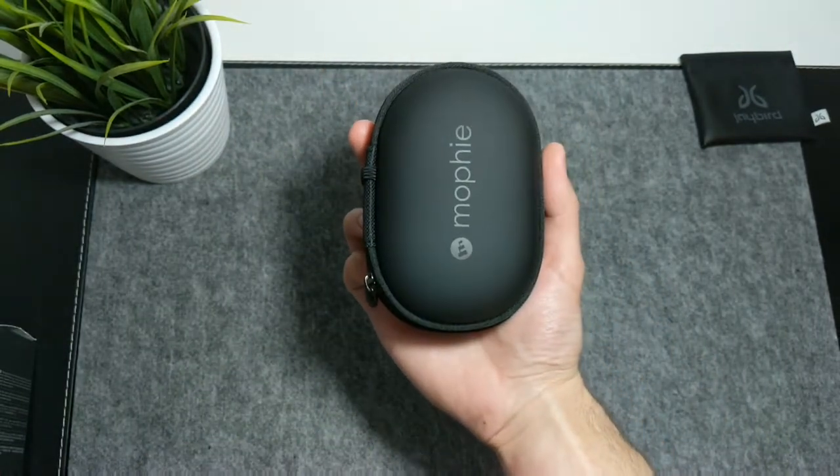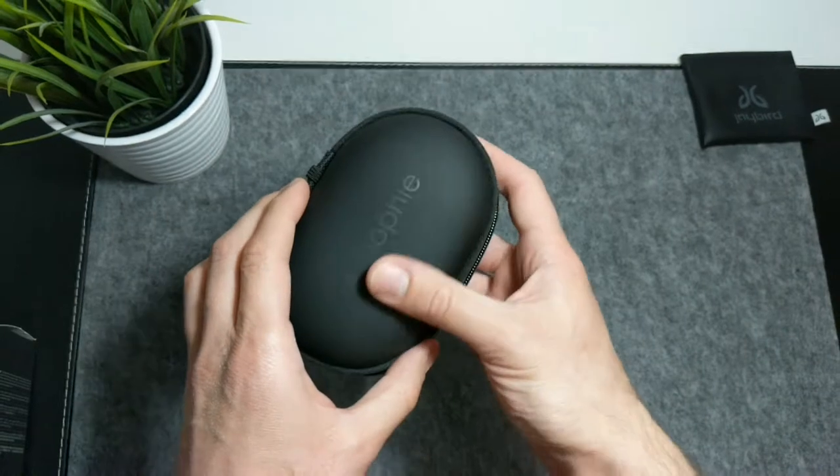It has a soft-touch matte black finish, which feels really premium and well made.